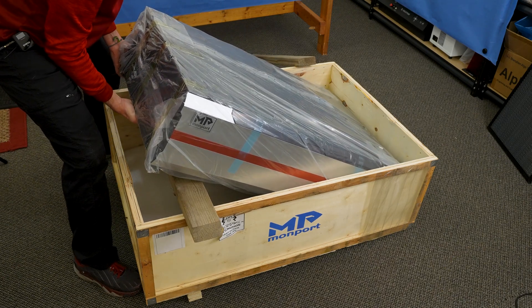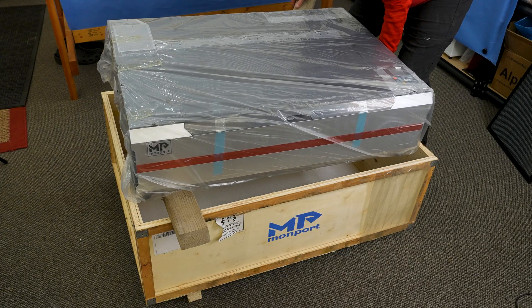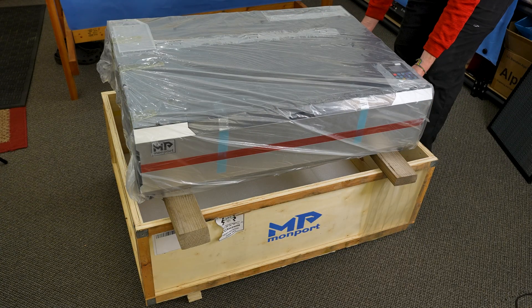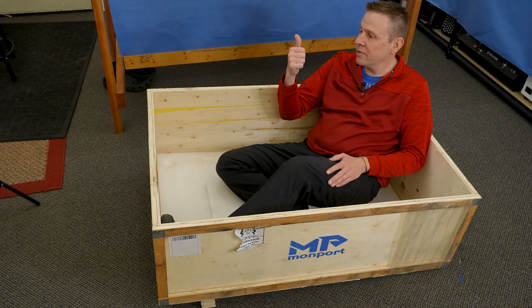I'm sliding boards underneath the crate so that when help arrives we can easily grab it from either end and hoist it up onto the table. With a little bit of help the machine is up on the table, and I just wanted to show you one more time just how big this shipping crate really is.